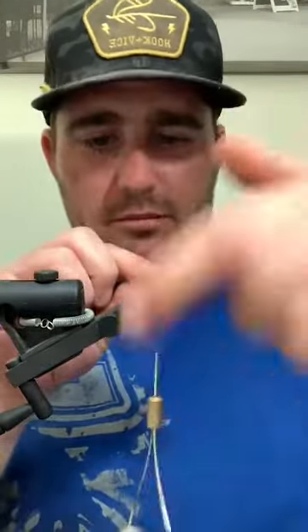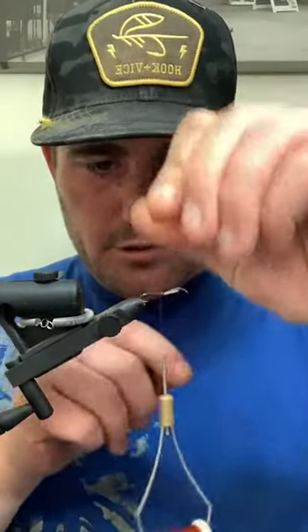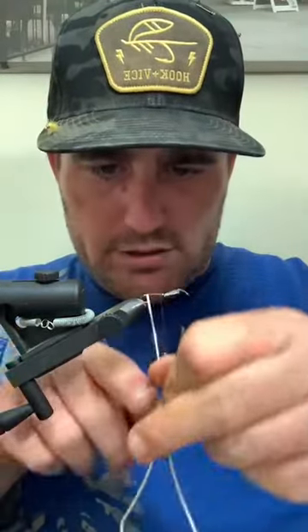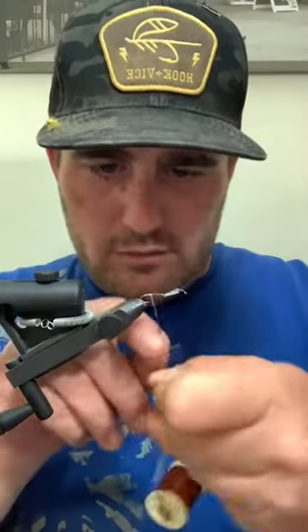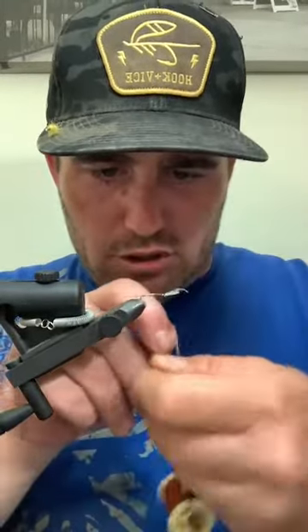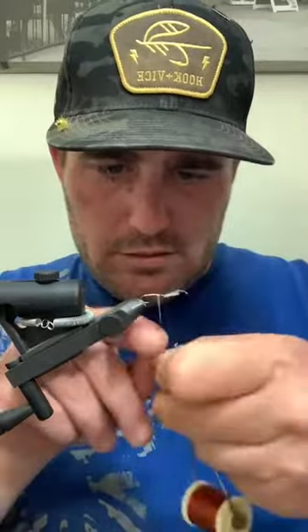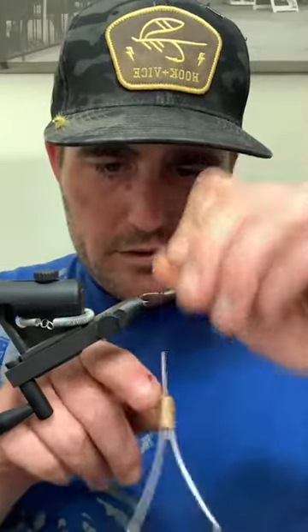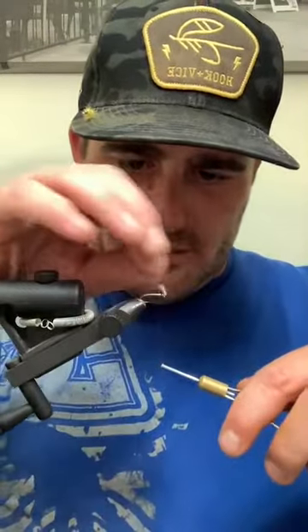I could literally tie 15 bugs doing it that way and every one of them would look exactly the same. Now I pull away from me, tuck that down there, and with some decent tension start wrapping this right side by side. I do not want to overlap my ASB - if you overlap ASB it'll just add bulk that we don't really want. Keep it tight, snug wraps side by side. When you get up to the top, just capture it like anything else - a couple wraps on top, pull it back, a couple in behind.